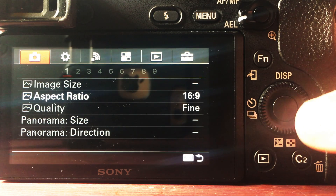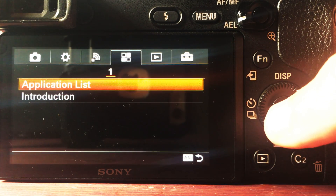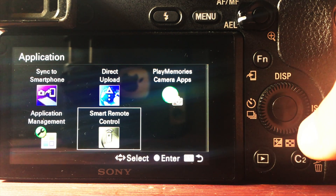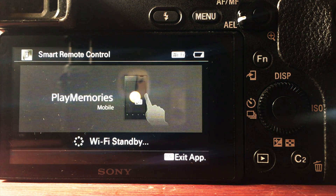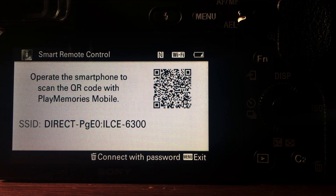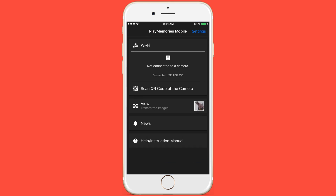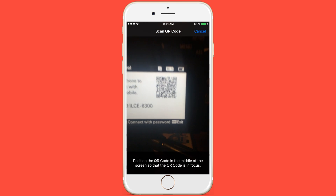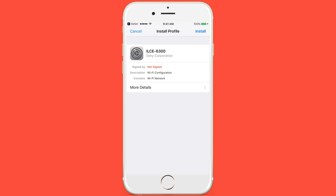It's a pretty easy trick and I'll show you how to use it. Go into your menu and scroll over to the application list, select that, and then go to the Smart Remote Control app, which you can download from the app store. Once you click that it will open up a screen with a QR code.